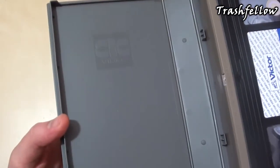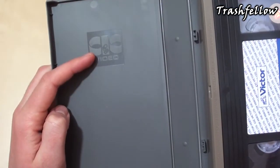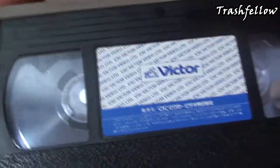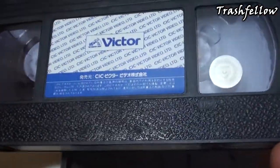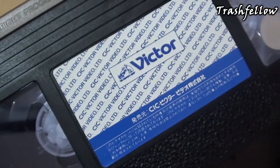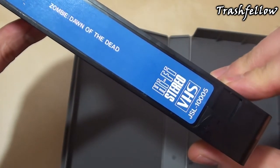Taking a closer look at the inside, the case of this VHS tape doesn't seem to be the original one because the label is different, but I don't mind. The tape itself is still in very good shape — the stickers haven't got any really big marks on them, they look in really good shape. There's a sticker that says 'Japan Video Association,' and here again the label. On the spine we have the title Dawn of the Dead, Victor, and the Japanese title.